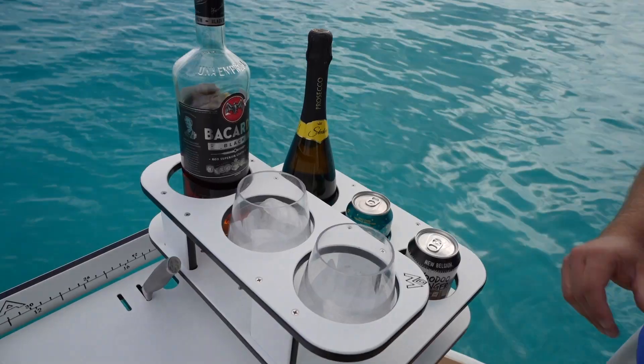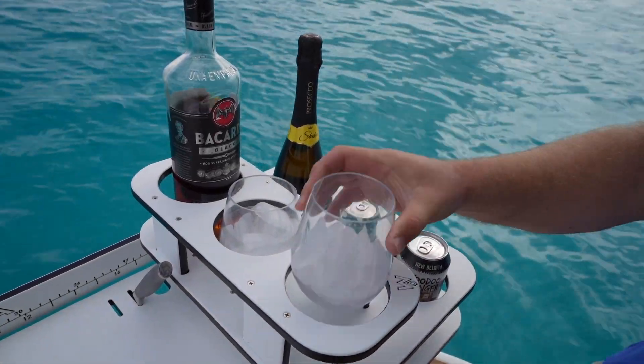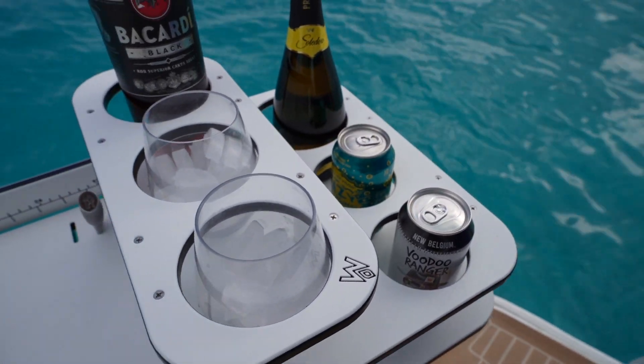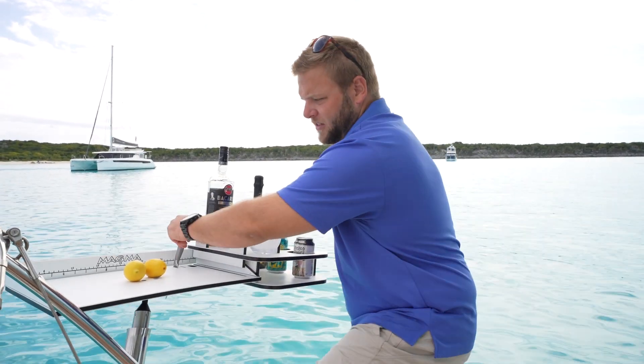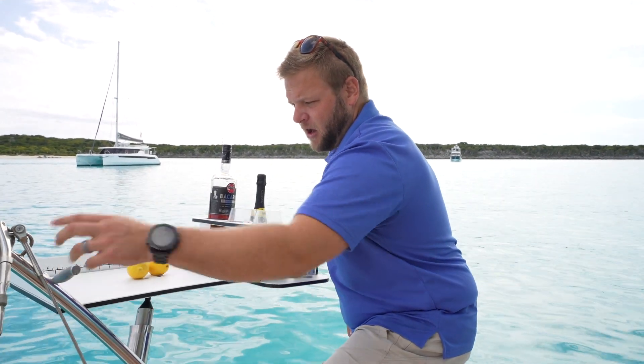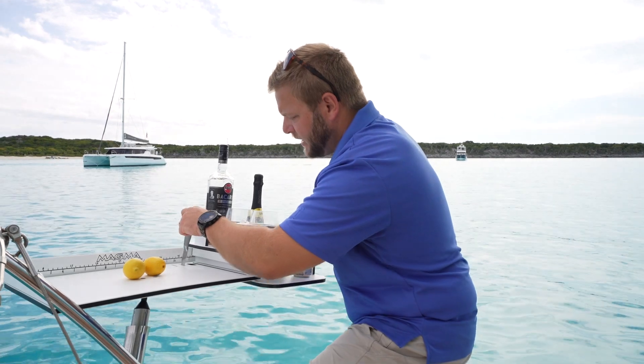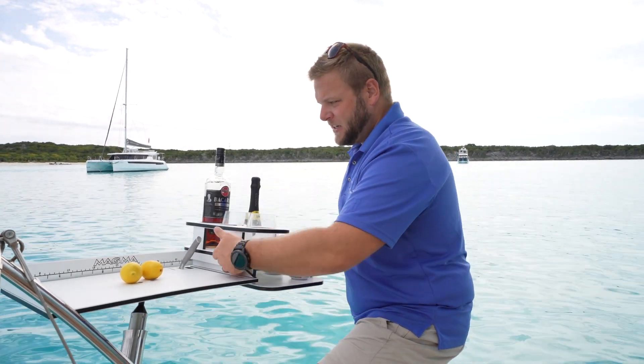This caddy goes onto the side of it here, and on the smaller one — this is the smaller cutting board — you do have to remove the knife holder on this side. I still have the knife holder on the other side, as you can see there, but I had to remove it on this side to get this caddy to fit in here, but it just fits on the side there.